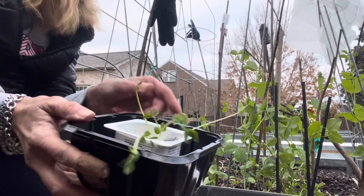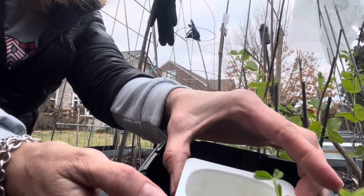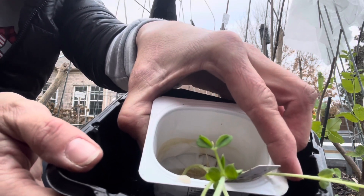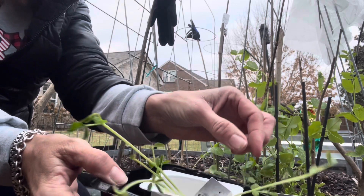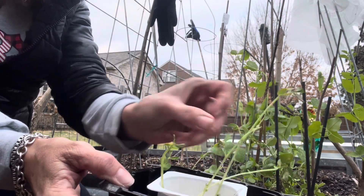Let me flip the camera around and show you what I have going on. Here are my crazy wild pea plants — you can see down in there. They are sugar snap peas, growing from the pea seeds.